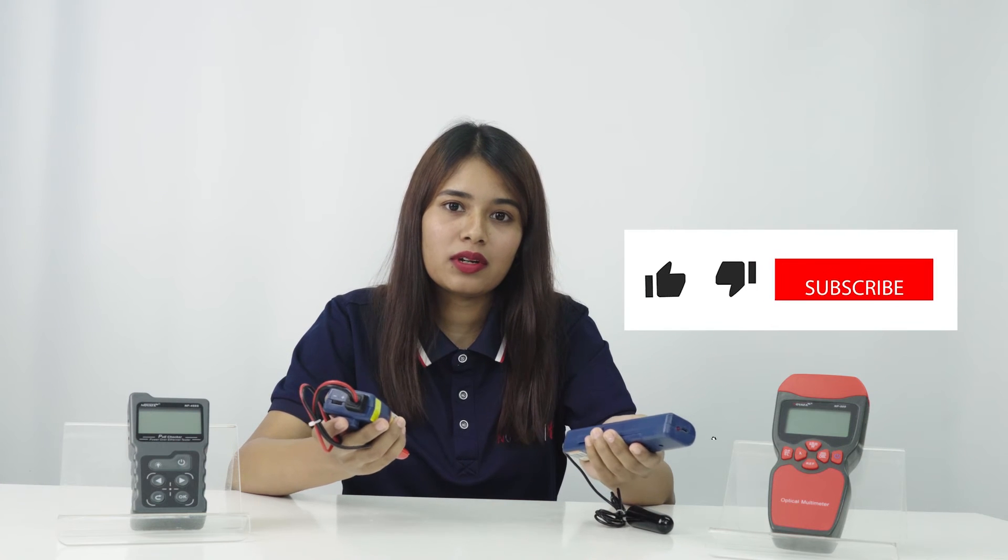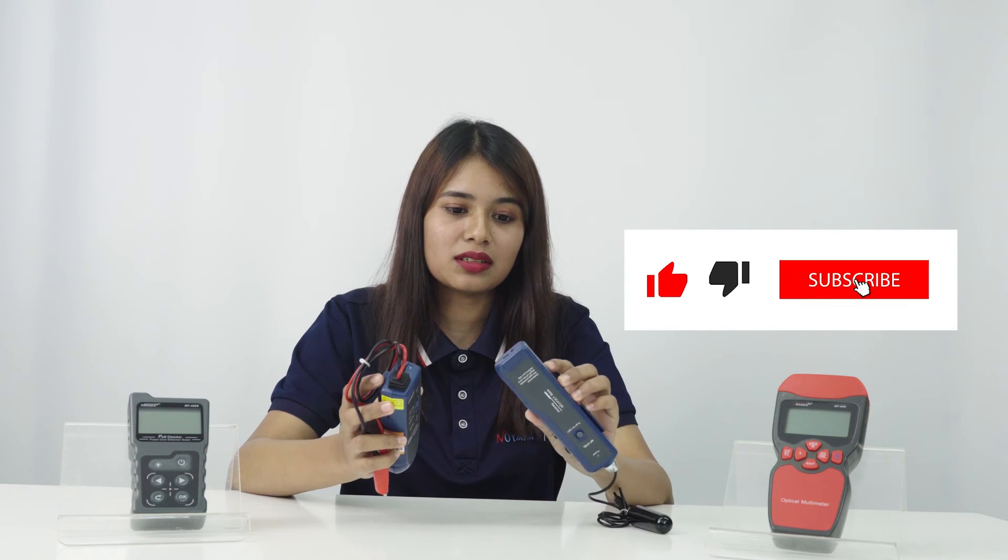These are the main functions of this product and I hope this information is helpful to you. That's all, thank you.